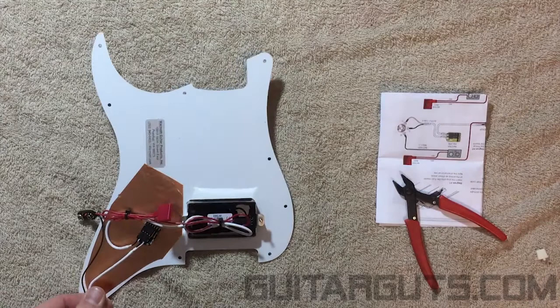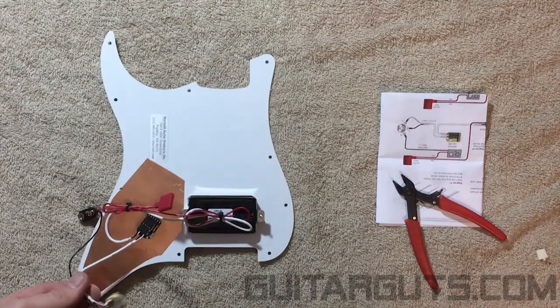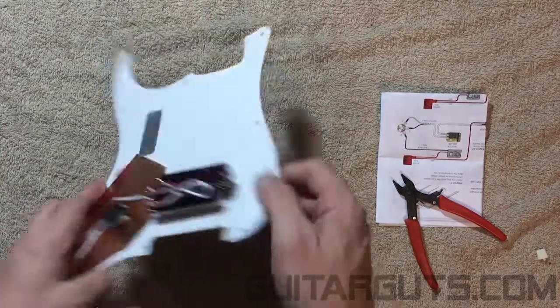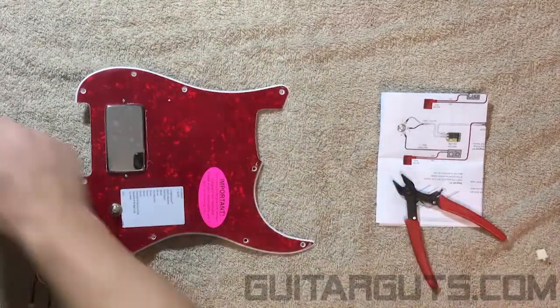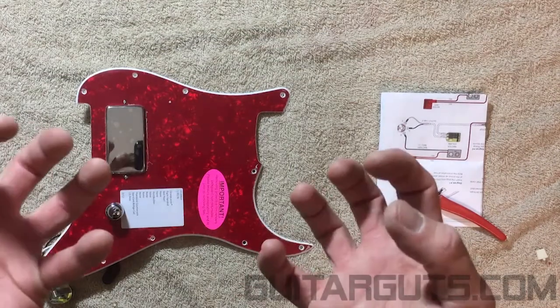Voila — you don't need to connect the factory ground back to it, it's good to go just like that. So if you have it like that, you can drop it right into your Strat, throw your knob on it, and you're ready to shred.